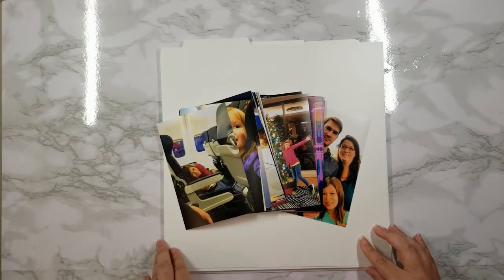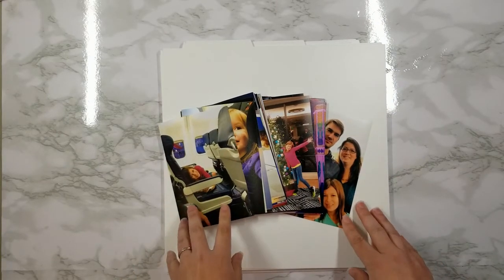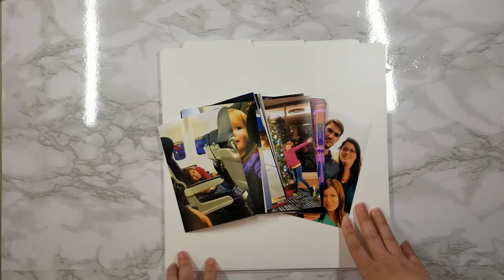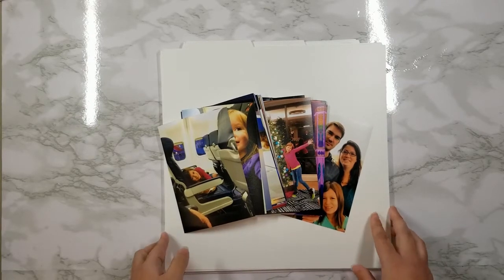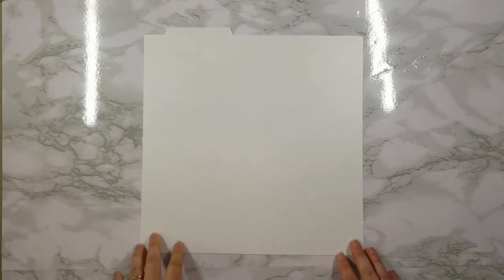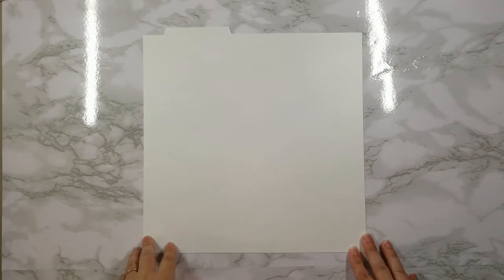The first thing you're going to need to do is get all of your photos in order and how you want them to appear in your album. They don't necessarily have to be this picture before that picture, but general clumps of what belongs together. For the purpose of this video I'm going to start by demonstrating with just one guide.